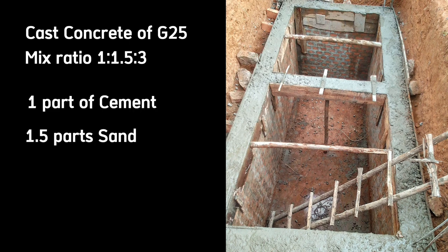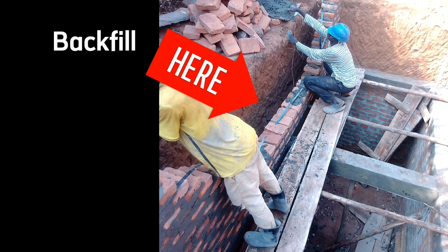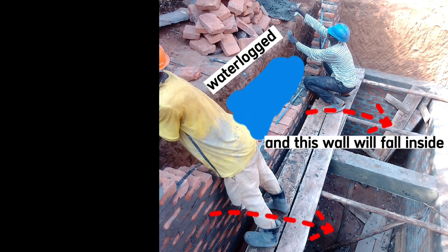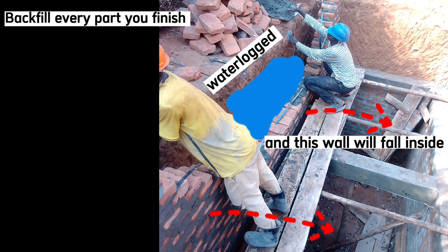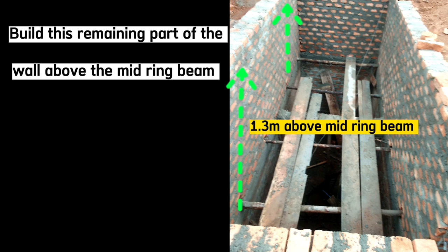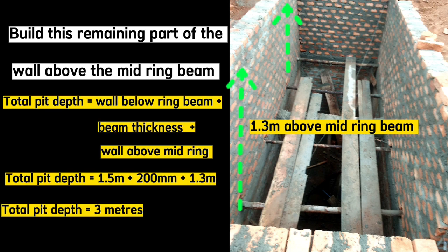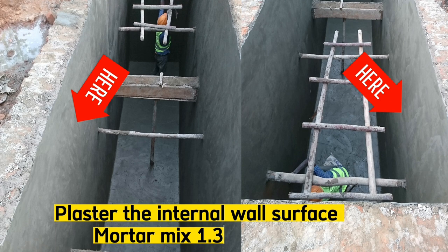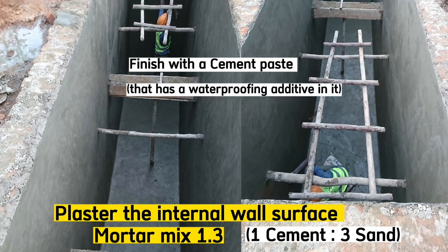That is 1 part of cement, 1.5 parts of sand, and 3 parts of aggregates. Make sure that you backfill every part of the back side of the wall as you finish it, because if you don't backfill early and heavy rain comes, this side will get waterlogged and the wall will fall inside. So always backfill with murram as soon as you finish raising the wall. After casting concrete for this mid ring beam, raise the remaining part of the wall — 1.3 meters — to make the total height 3 meters. Then plaster the inside with a mortar mix of 1:3, that is 1 part of cement and 3 parts of sand.